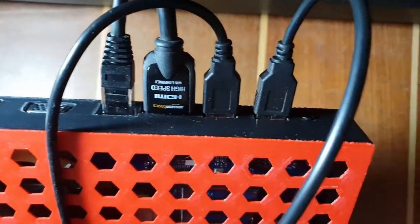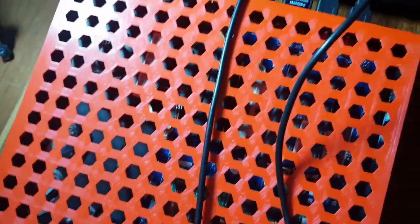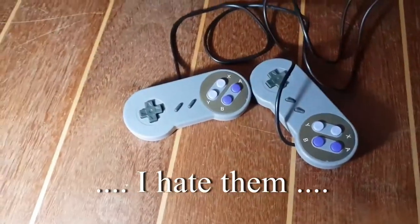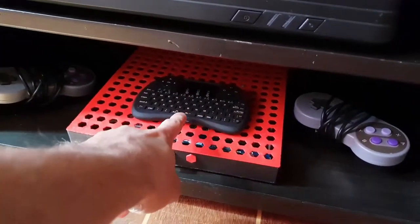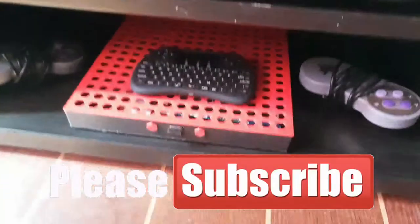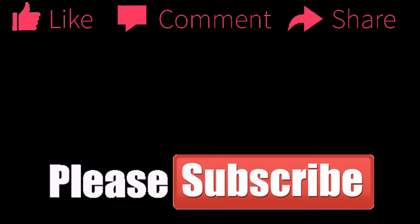Finally, this is how I'll connect it for now — both controllers in the two USB ports from the back, HDMI, network, and the power. In the front USB port, I connected the receiver for this multimedia keyboard with a trackpad, since, after all, this is a fully working computer. Please subscribe — it really boosts my motivation to make more videos. Let me know if you like it, give the video a thumbs up. Or not.